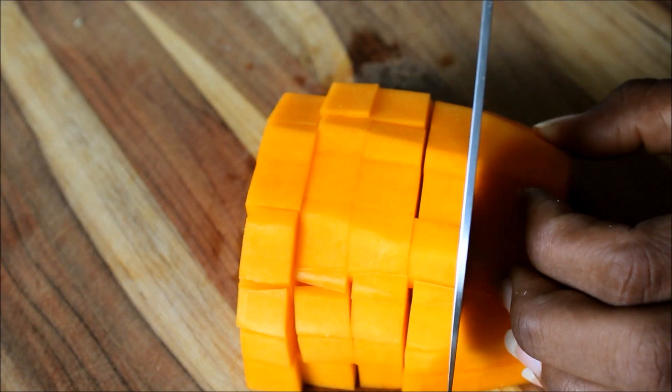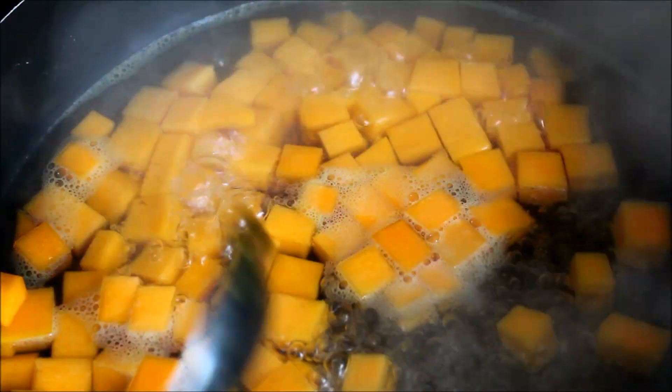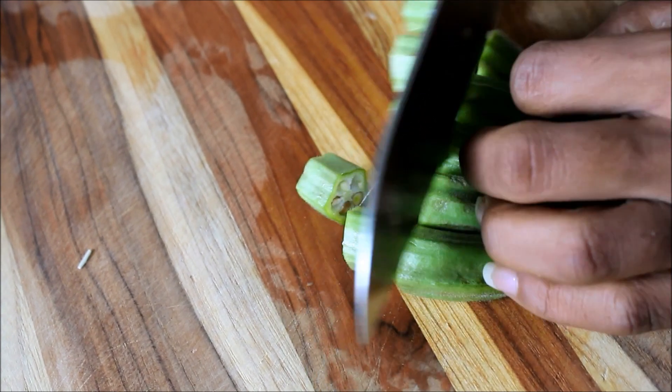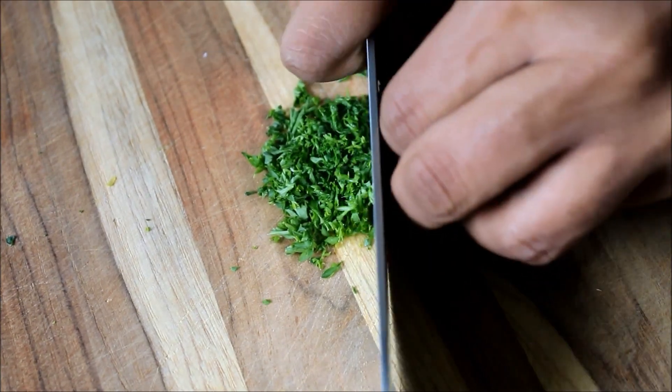I'm getting started with preparing some of the ingredients: cabbage, pumpkin or butternut squash — it's whatever you have on hand. I also have some okra and fresh parsley.